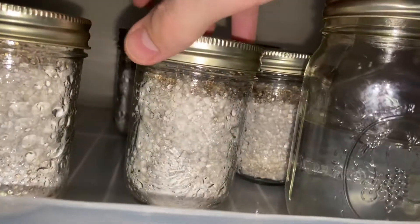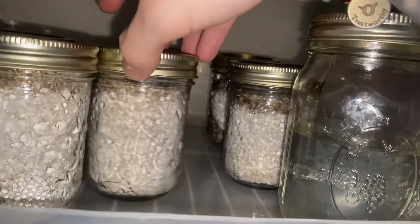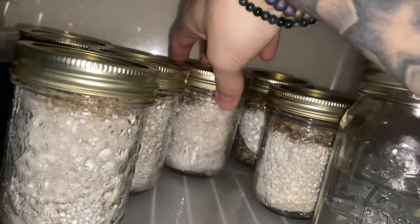Tonight I'm gonna go and pasteurize my substrate and get my mini tub ready. Trying not to move them too much in case those cakes did shrink a little bit — I don't want any contams falling through that dry layer of vermiculite.